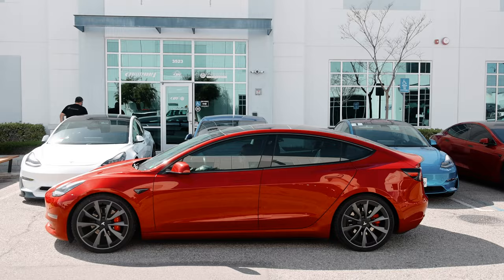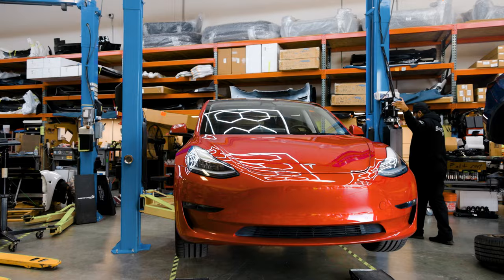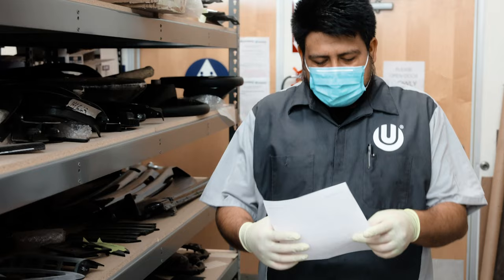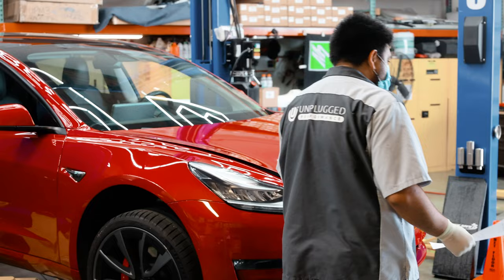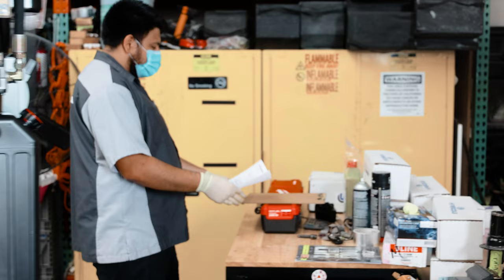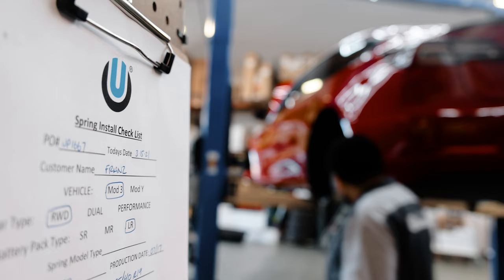When we first started modifying Franz's car back in 2018, we only had one suspension product: lowering springs. Our lowering springs are a loved item because they have two different spring rates inside of a single spring, which means you can get the height you want, get a soft comfortable ride around town, and then when you load up the springs cornering in the canyons, it moves to a secondary rate and the car handles flat and has more grip. Our springs are an amazing product loved by thousands of Tesla customers around the world.